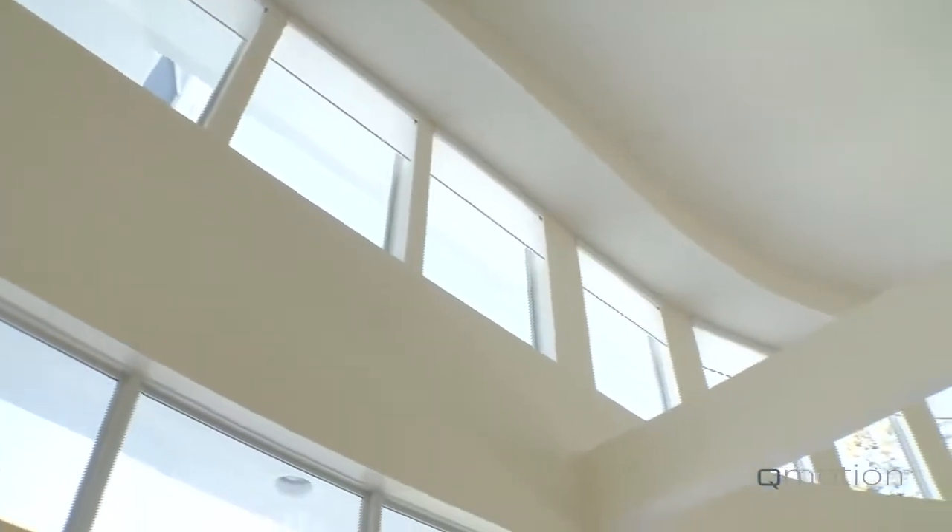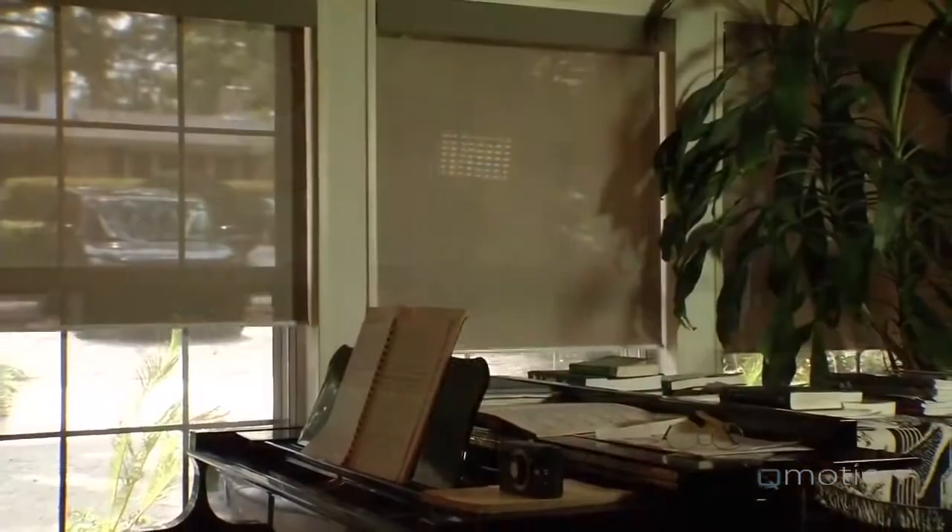The QMotion shades operate with a user-friendly wireless remote control and through manual operation. Whether your concern is window glare, energy conservation, or shielding your furniture and flooring from the sun's damaging rays, QMotion not only adds to the beauty of your home — it also protects it.